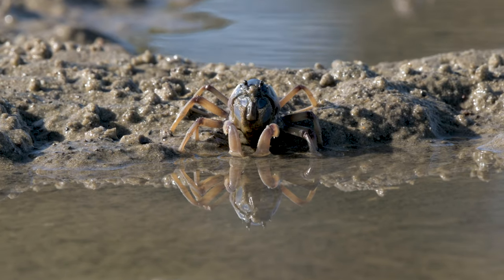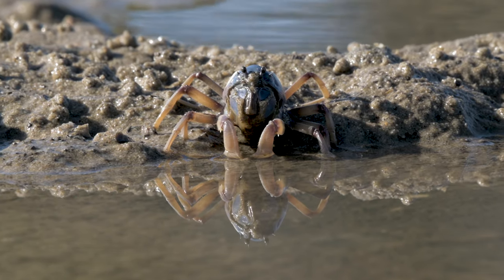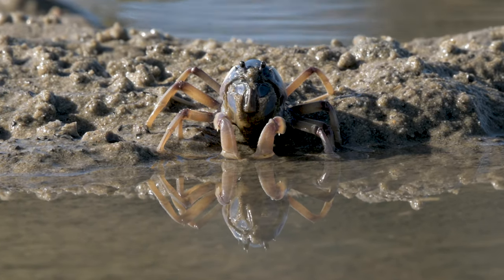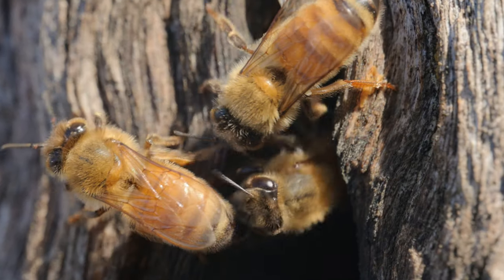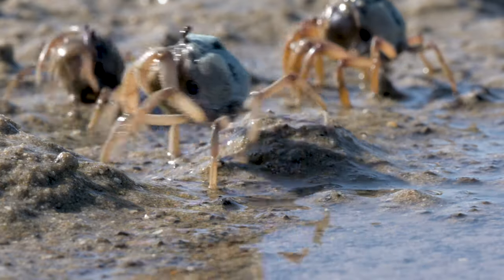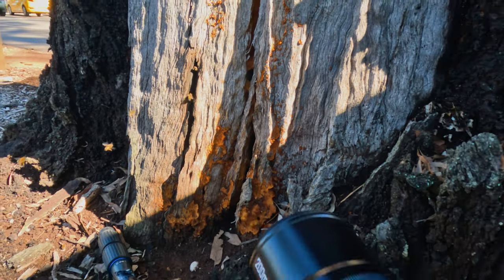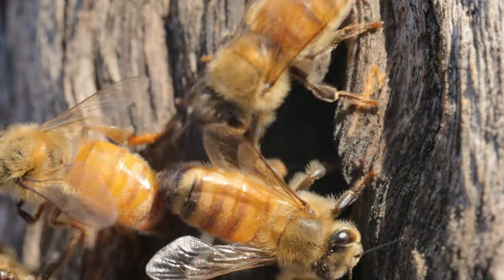So why and when would you use a macro telephoto lens like this? This is a specific use case lens — such as if you're photographing subjects that like to bite and sting, like bees, wasps, and snakes, or subjects that are easily startled. Having this extra distance while maintaining a one-to-one magnification is extremely helpful, especially for video.